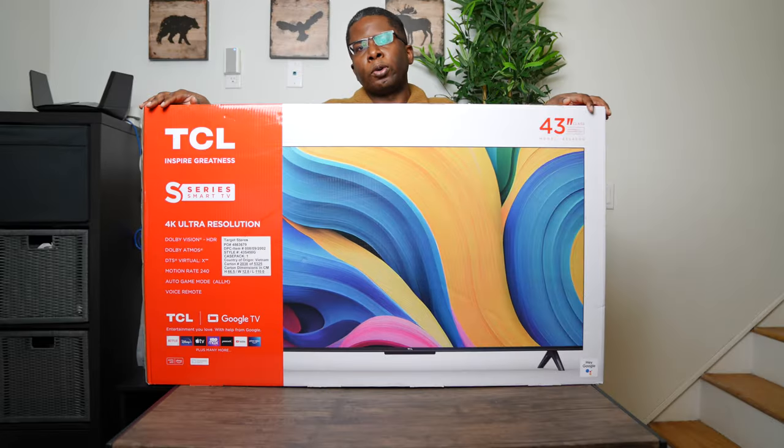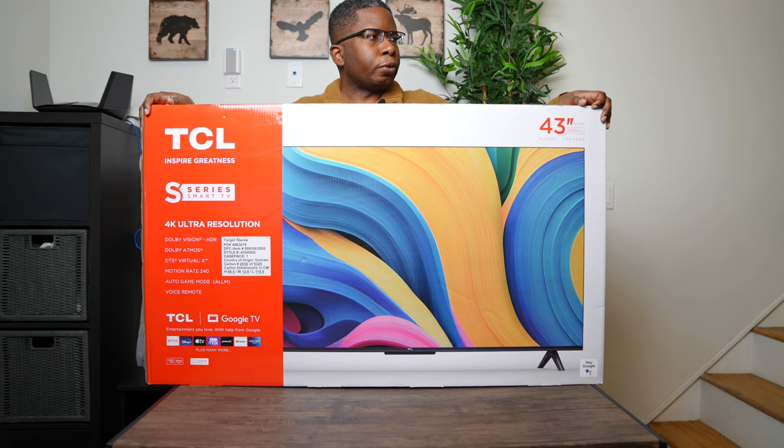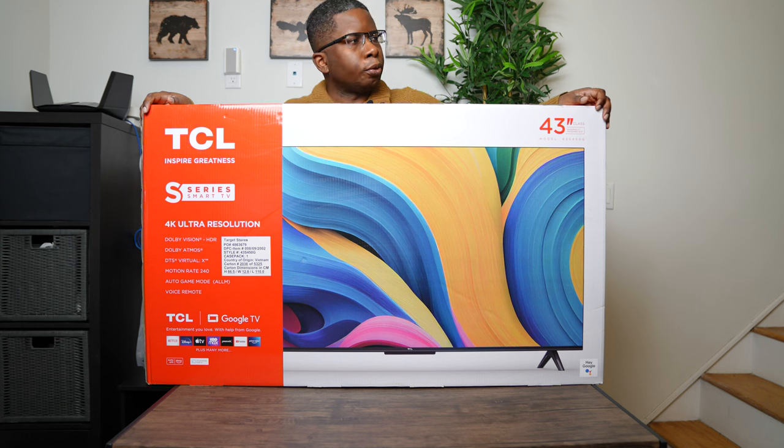Additionally, we're going to be taking a first look at the features of this TV. Later on in another video, I'll do my full review. We'll get to the unboxing right after this.